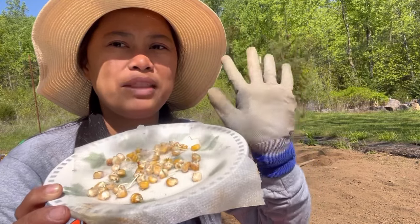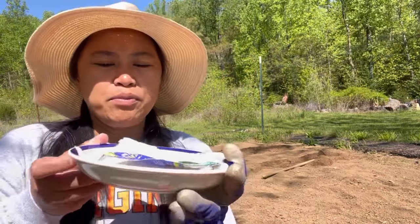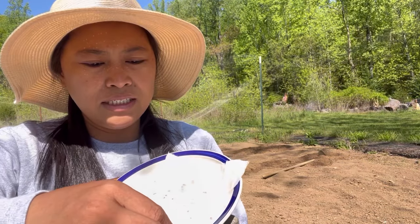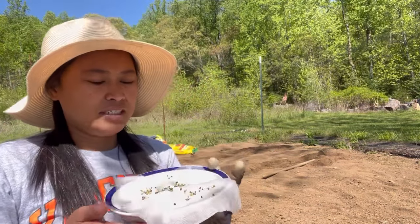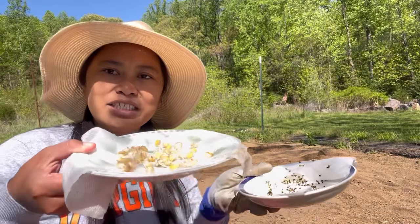This one took five days to sprout. I have broccoli here too — same thing. This is the easiest way to sprout seeds, guys. You see my broccoli? Super easy. So we are going to plant this now — I hope you guys join me!